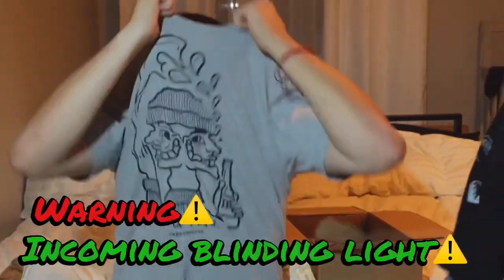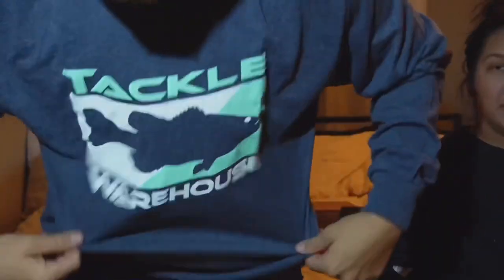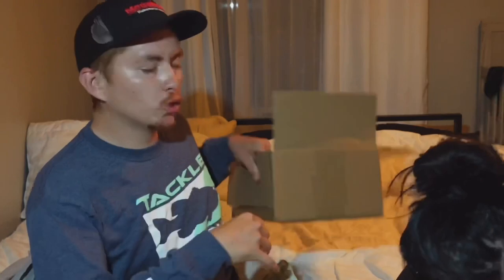That's nice — we gotta get suited up. Look at this, super nice. Look at how it looks on the back too — five dollars, super clean. Those are good, super good.